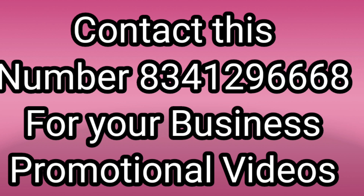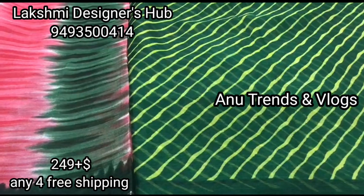You can ping this number. Even resellers' videos are also most welcome. This is my Lakshmi Designers Hub. This is a great collection.